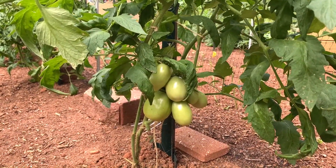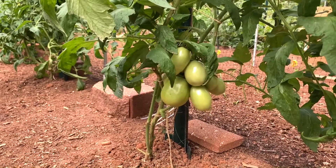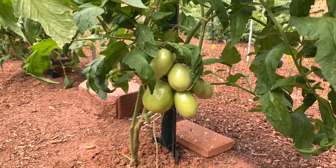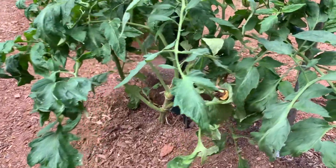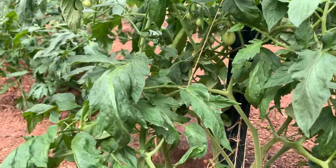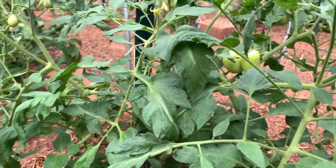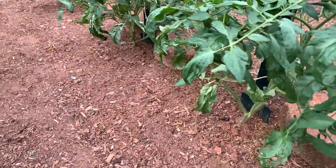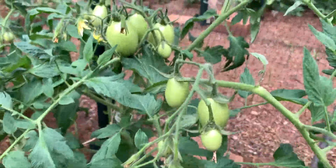Now let's take a look at the tomatoes. Right here I have Tachis, and this plant is loading up with a bunch of Tachi tomatoes. Those are like a Roma tomato. Here's another Tachi — I have some more Tachi tomatoes coming here. I have four of these. All four Tachi plants are loaded up. I've got a bunch coming in.